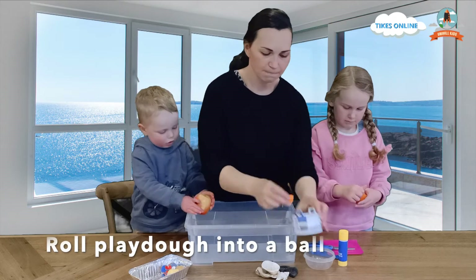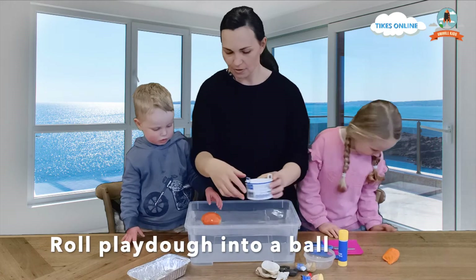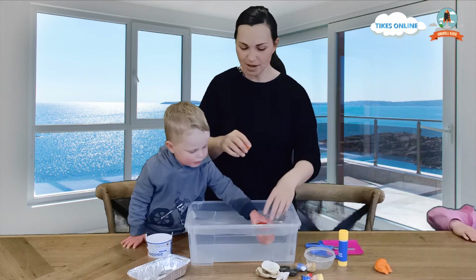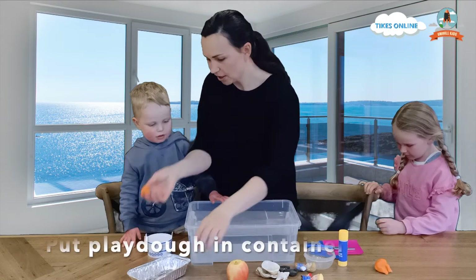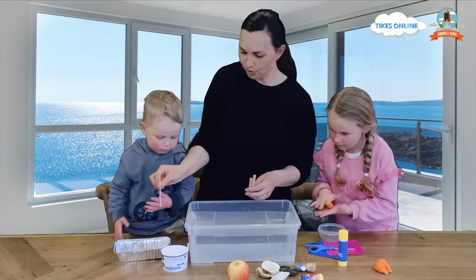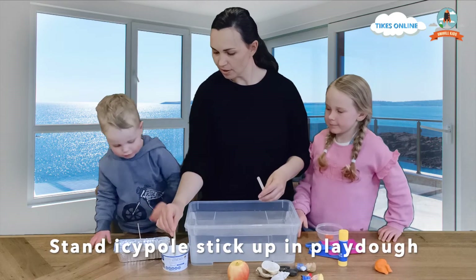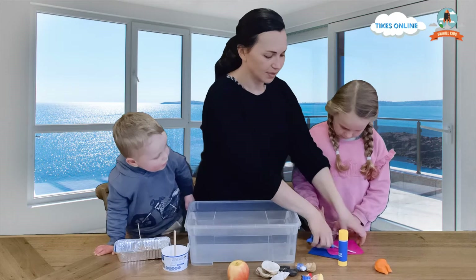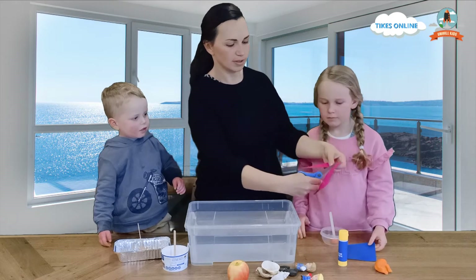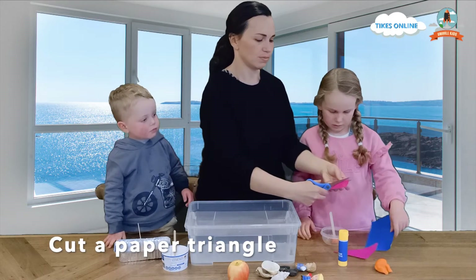Roll it in a ball. You can do it too, Lydia. Okay, Ruben, you can put the apple in the water and then we are going to make a boat. It's swimming. Okay, let's take that out. We are going to make a boat. Can you stick that in the middle? And then we are going to put an icy pole stick. Stick it in that one. And one there. And you can do one. And now we are going to make a sail for our boat.